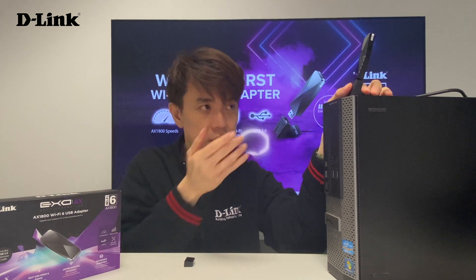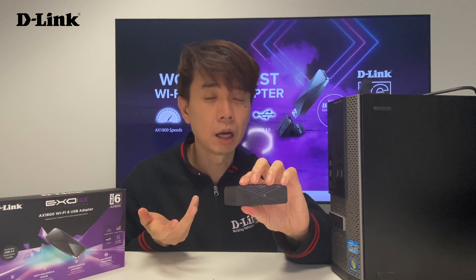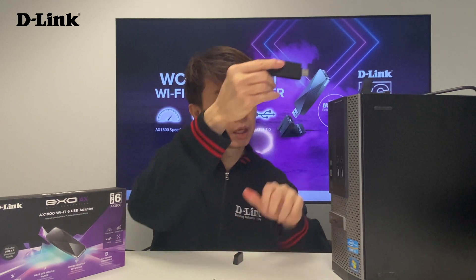And of course, if you are using a laptop, that is very simple — just plug into the USB port. We strongly recommend that you use USB 3.0 to enjoy the maximum speed. The design of the DWA-X1850 is very sleek and small, so you can actually bring it around — whether you put it inside your pocket or your office laptop bag. It's very portable and you can enjoy Wi-Fi 6 any time with your laptop. You can even share it: bring the adapter out with your laptop, enjoy Wi-Fi 6 when you're out, and when you're back home using your PC system, just take it out and plug it in. One adapter for both systems.